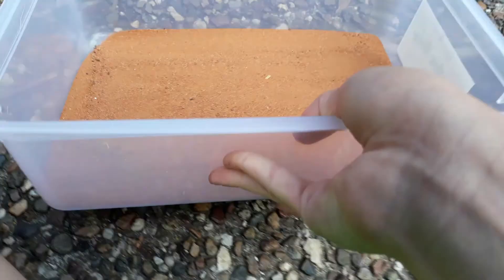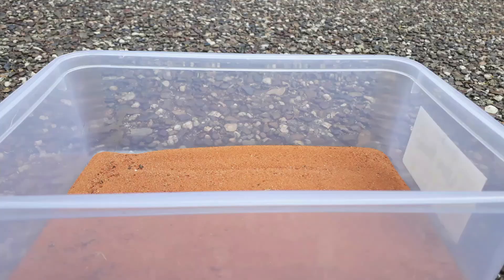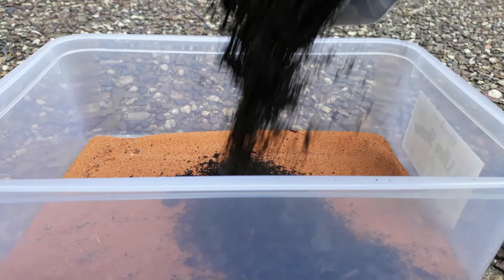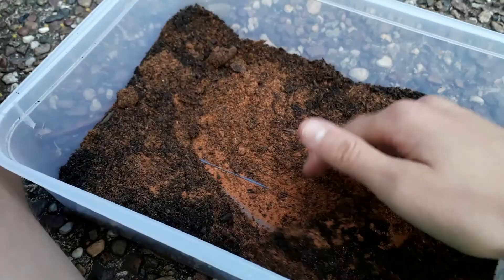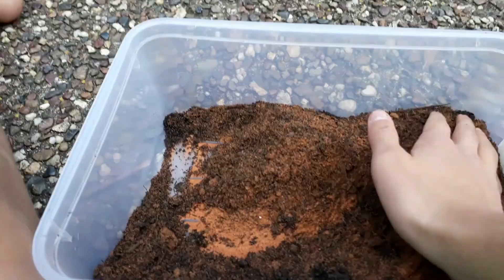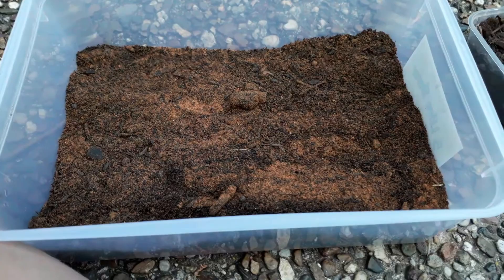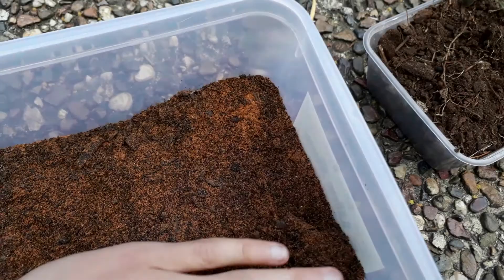There we go, now for the soil. Now, if you're wondering why I have witchetty grubs, it's because I have a blue tongue lizard and she absolutely loves them. I'm going to grow them as a feeder, but I still like to have the animals in a nice cage. Now for my backyard soil.